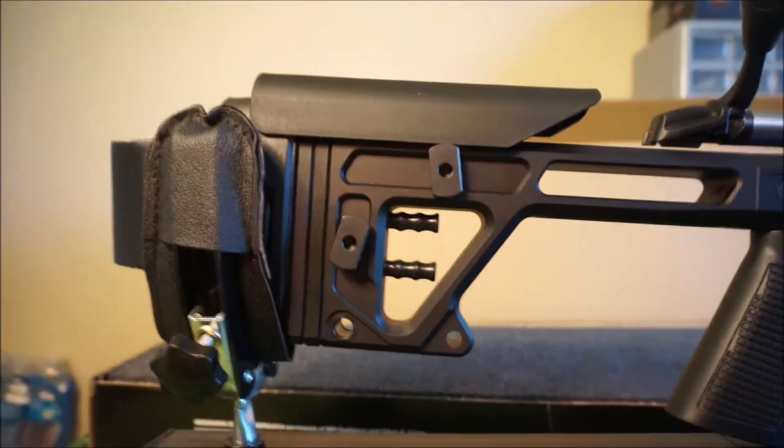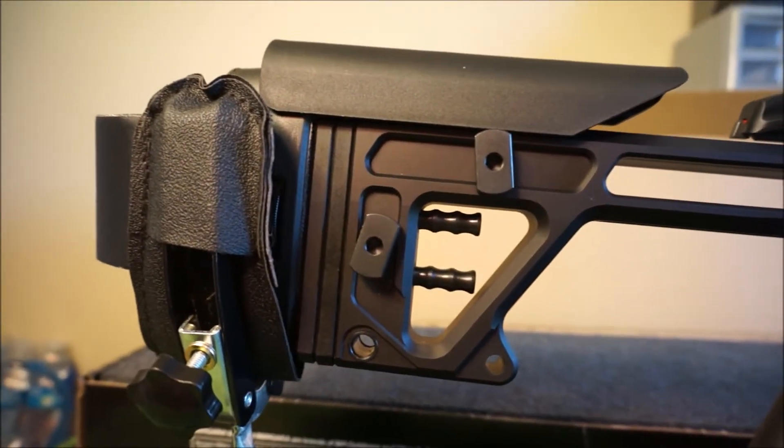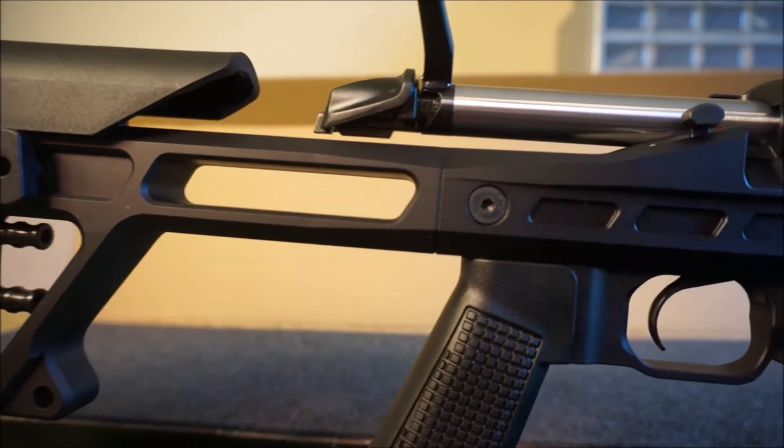All right guys, here's the gun. I wanted to just give you a real quick zoomed-in view of this thing. It is put together like a tank.